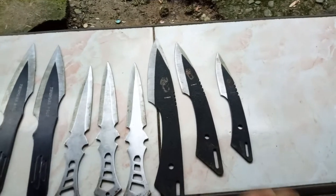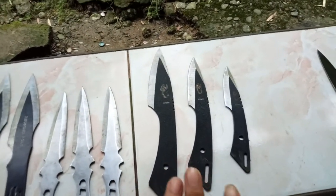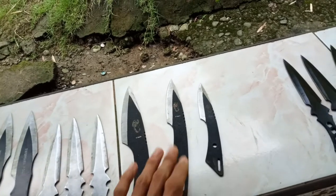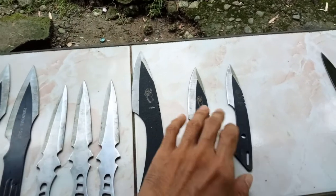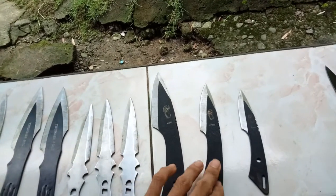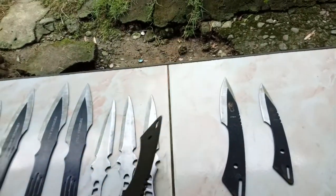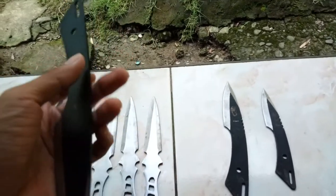One of the most dangerous ones I have is just this set of three. I call them the father, the mother, and the son. These two are very effective in mid-range and long-range, and this one is very effective for short-range only. What I don't really like with this set is that if you miss the target and don't hit with the bladed side, the tip comes back to you. Sometimes I call it the boomerang knife.